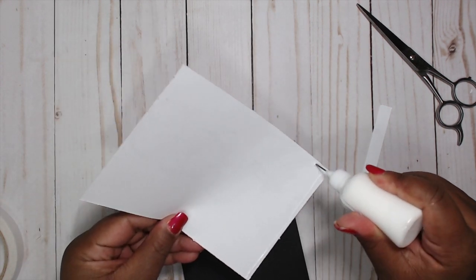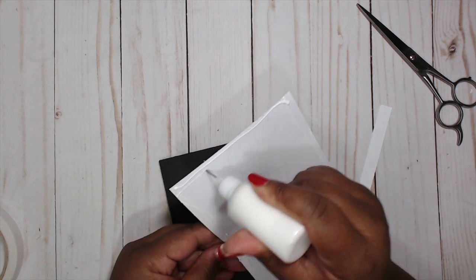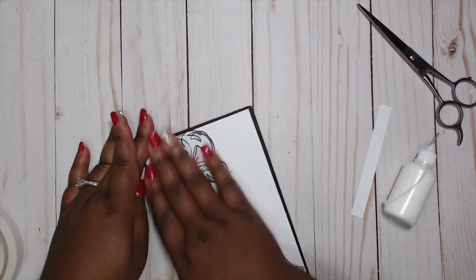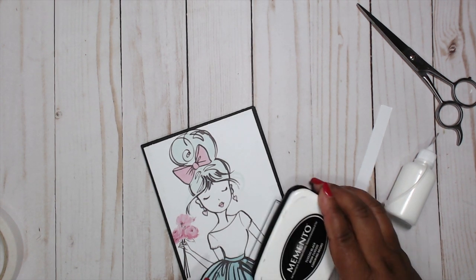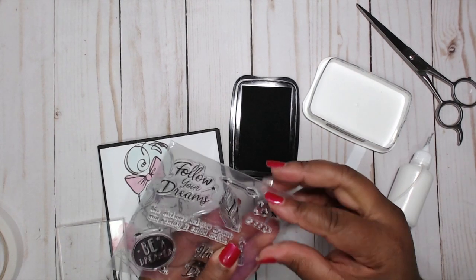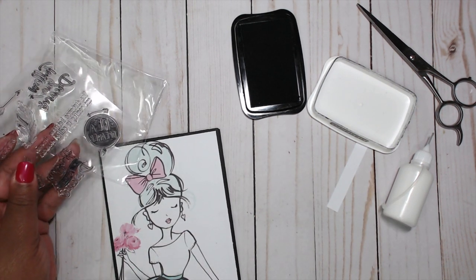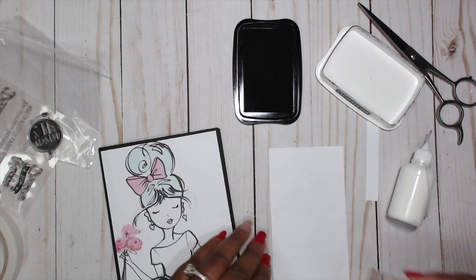Now we're just going to put this on the cover. I'm going to add a couple of elements to this front just to give it some love so it won't be so clean and simple. The first thing I'm going to do is stamp — which I should have done before I laid that paper down — I'm going to stamp some of these stars on here. I think they're cute. Let me see first — it would be me to screw something up.